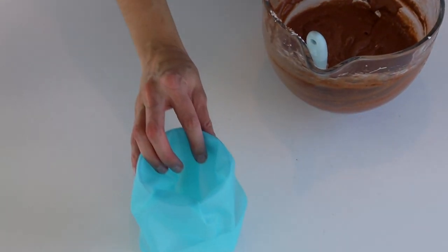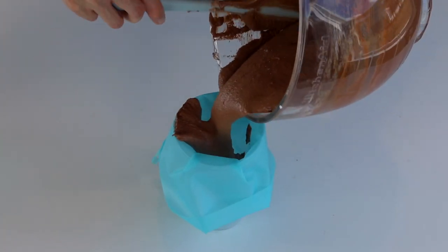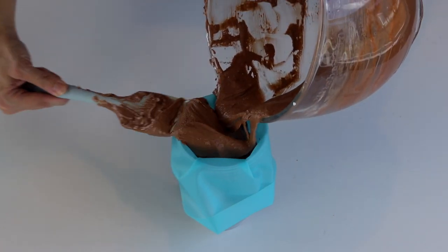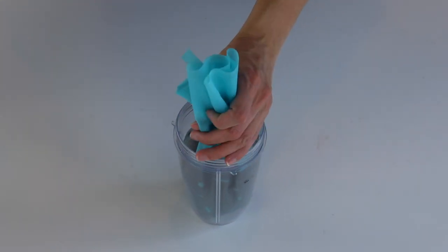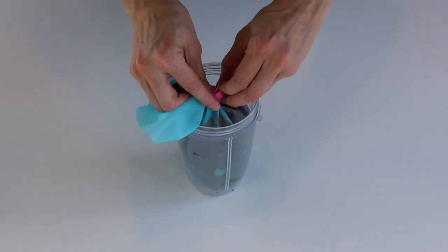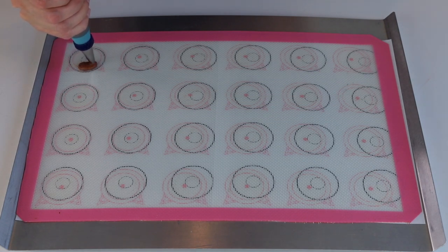Transfer the batter to a piping bag fitted with a round tip — I'm using a number 10. Tie the end of the bag with a bag tie to avoid the batter from coming out the top and drying out. Now let's begin piping. You can grab a free template on my blog, the link is down below. Pipe around the circle in the center forming little donut shapes to mimic the Samoa cookie.